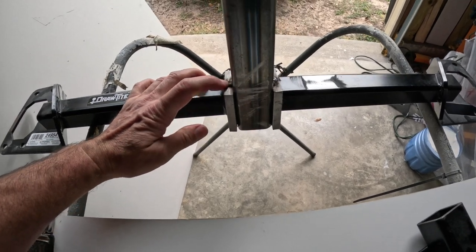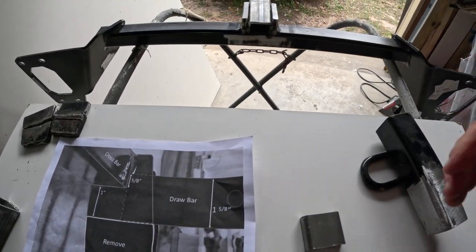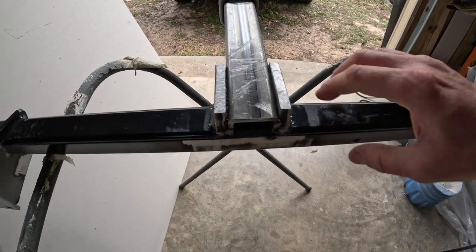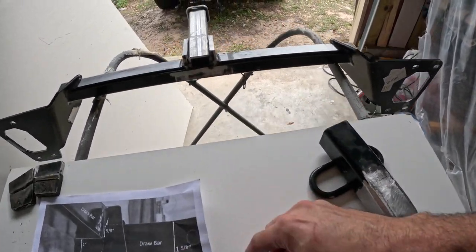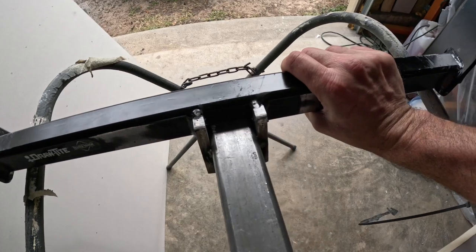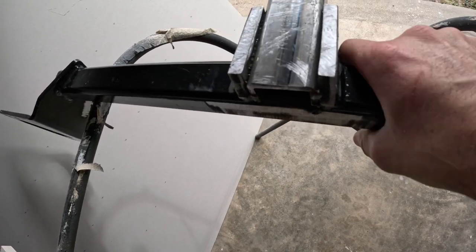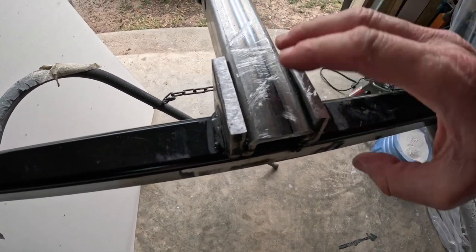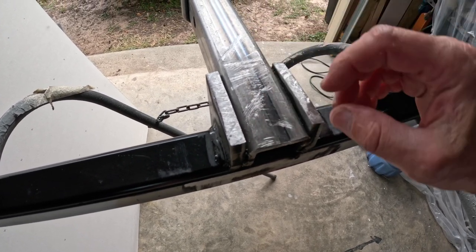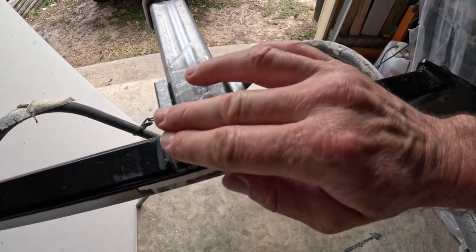I've tack welded it so I can take her bumper off and fit it properly. I cut this little notch out so it would sit perfectly down in here — and as you can see, it fits perfect. Once it's all welded and I've fitted everything, I'm going to fully weld it here, but I want to leave enough space to get a really good weld. I'll grind these down a little smoother and make sure they're not rubbing the exhaust.